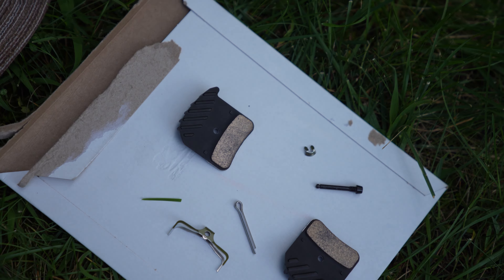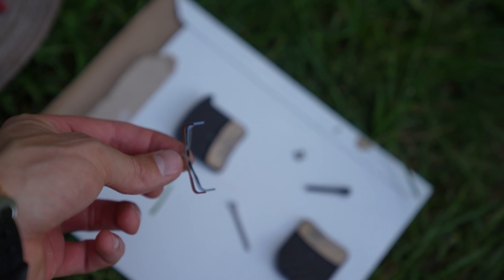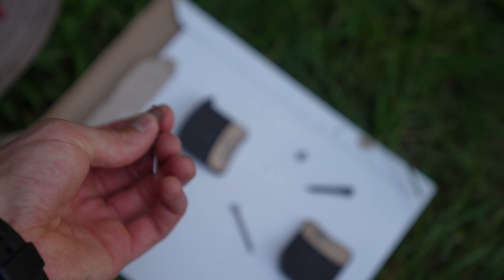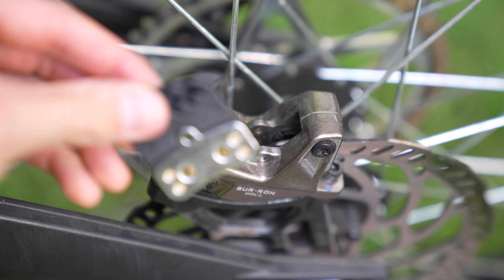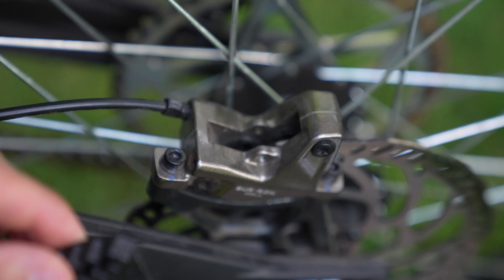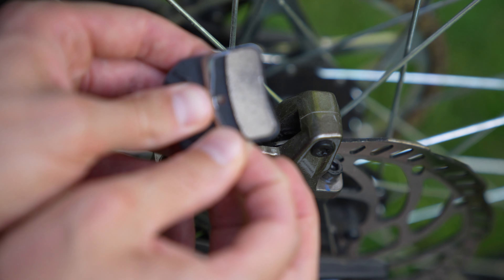Now we're going to install the new pieces. You're supposed to put this metal thing in between the brakes — its job is to pull the brakes apart when you're not using them, to alleviate squeaking and brake pads from getting stuck. Take your Shimano pad that says 'left' on it and put it on this side, and then the right one goes on the opposite side. Try to put this little metal thing in between them.